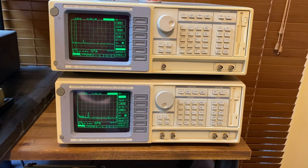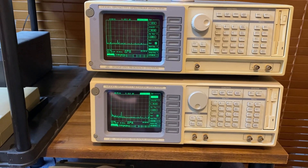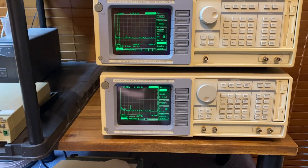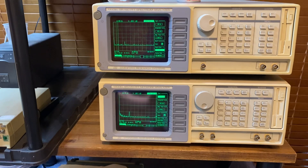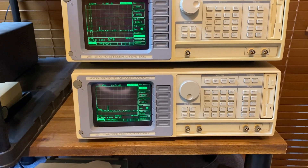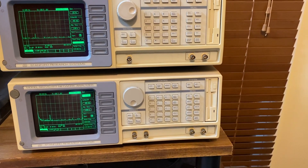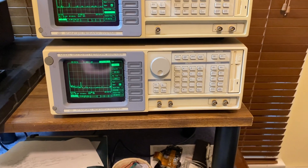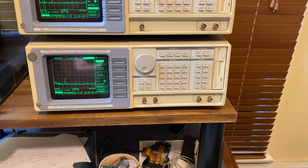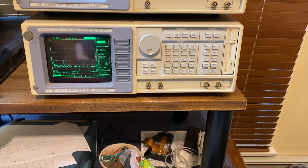The SR760 and SR770 are FFT — fast Fourier transform — spectrum analysers. The 760 on the top there, as you can see the inputs, it's two channel and has a trigger input. The bottom one, the SR770, has a tracking generator built in.